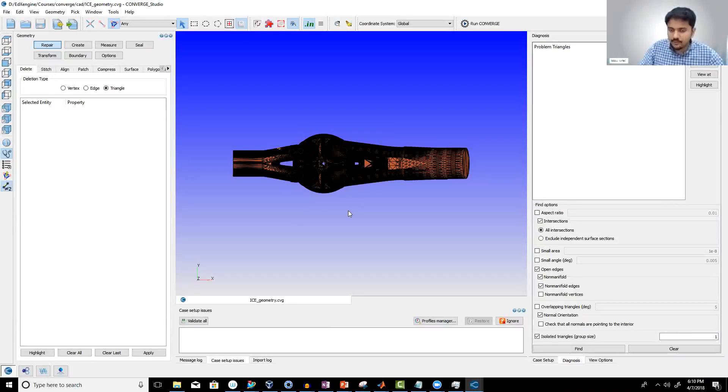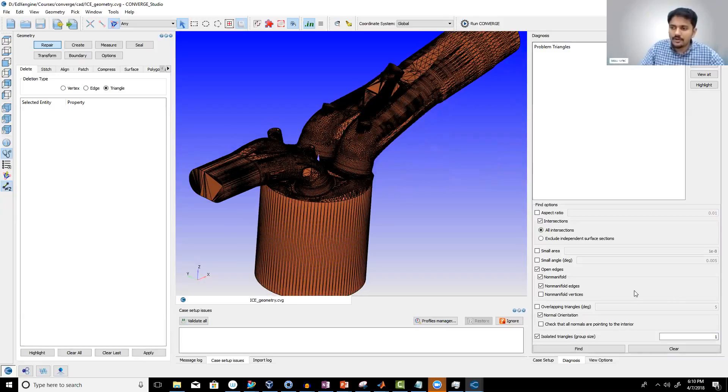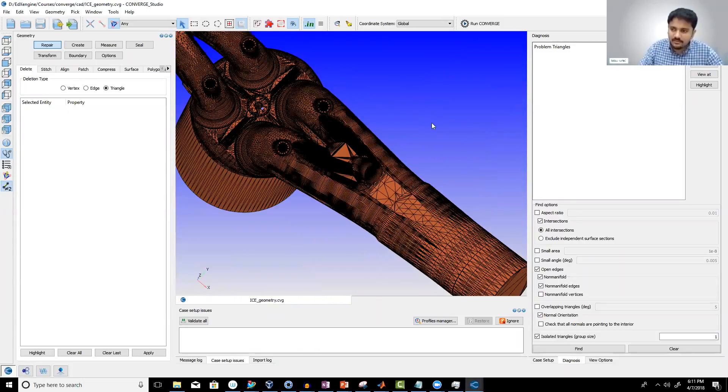What you're looking at right now is a port fuel injection engine. How can you identify this is a port fuel injection engine? Looking at the geometry, how can you tell? Injectors go to the ports — that's correct. So if you look at this CAD model, you can see the injector right here — this is where the injector is basically connected to the port.